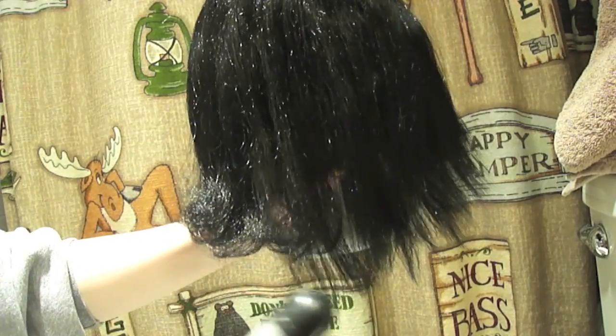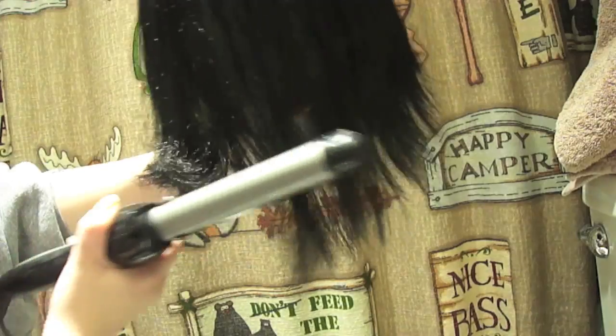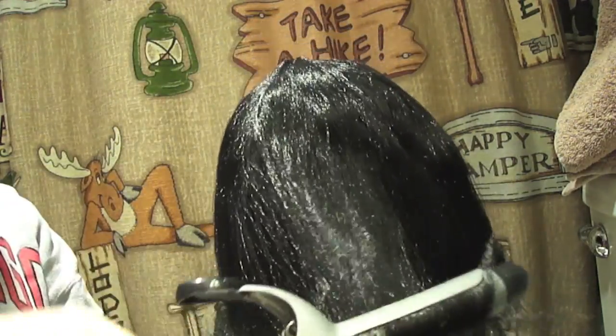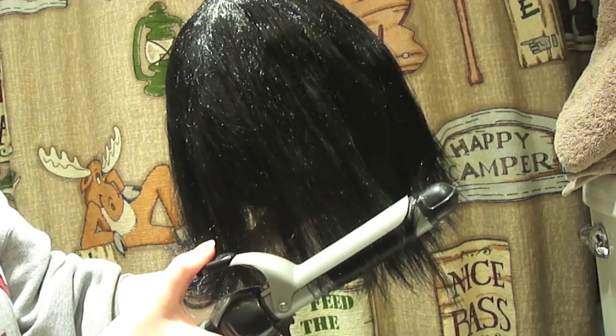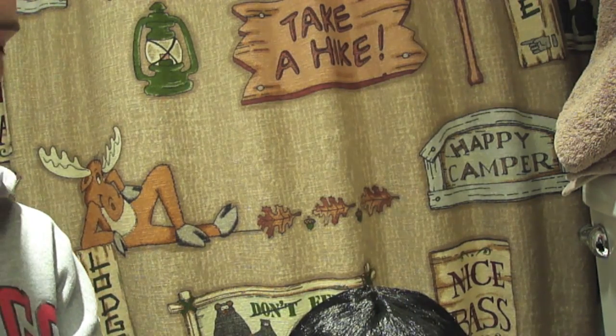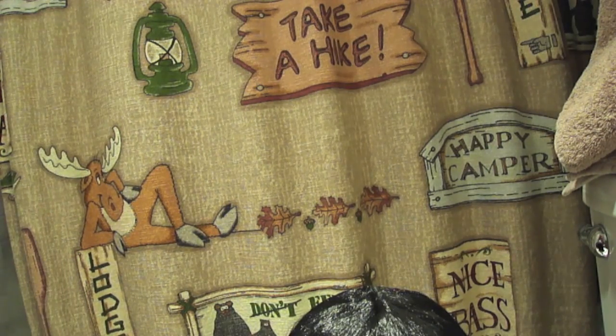Carefully clamp onto a small section and hold it for maybe that long. You can't see this but just a sec.